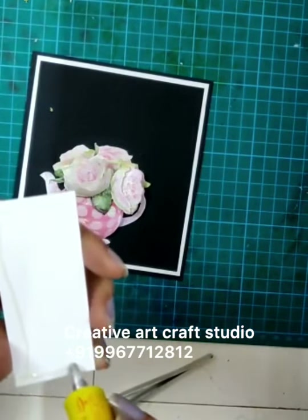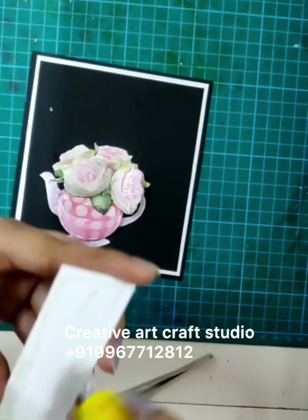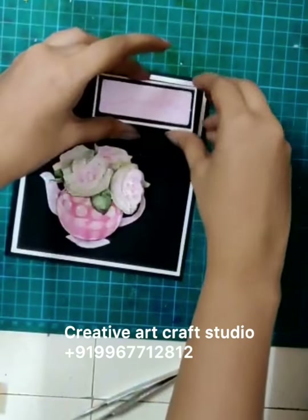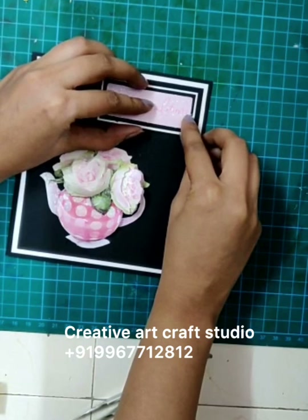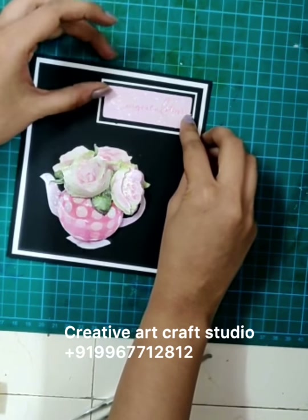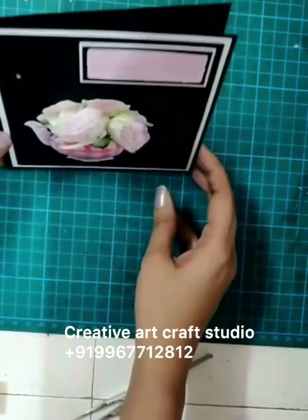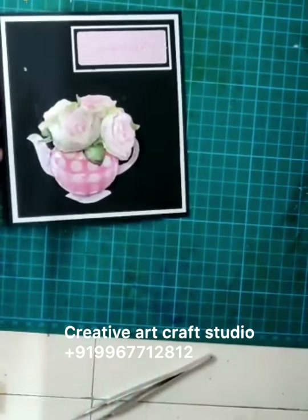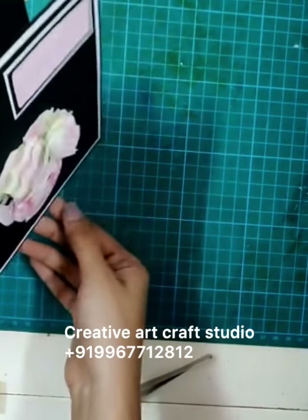This will stick — the 'Congratulations' sentiment on the card — and this card is complete. This is the simple card that we have done today. This is how the final result looks.